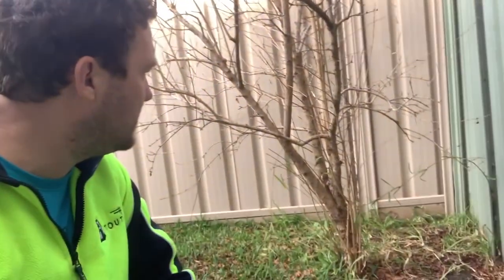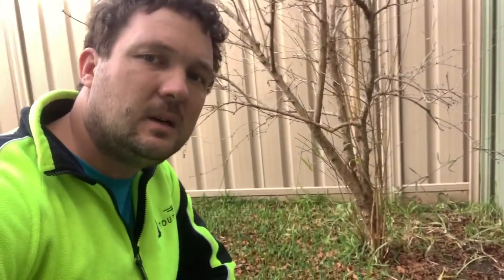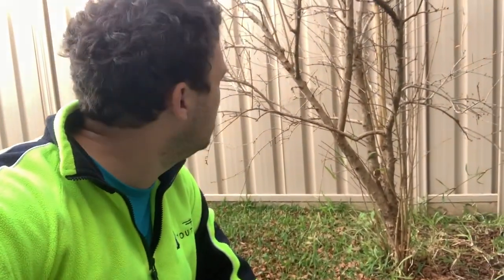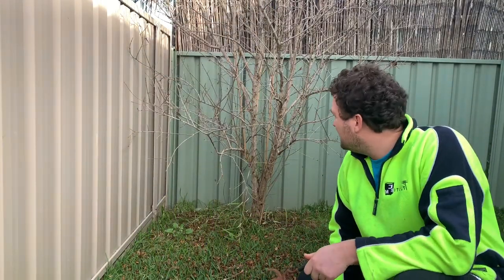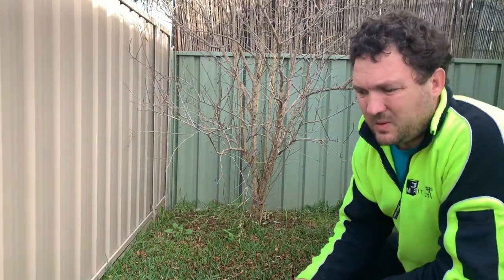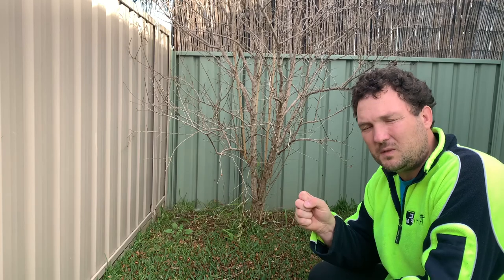Pomegranate is actually meant to be a bush, but I don't want mine to be a bush. I shape it similar to a tree because I want everything around it to be nice and clear — no places for spiders and snakes to hide. It makes mowing easier too. So with some sharp secateurs, I'll just remove everything that doesn't need to be there. If a branch is thicker than your thumb, I use the saw to get a nice clean cut without squishing the wood.